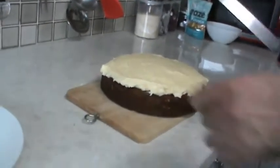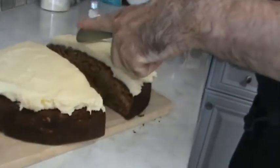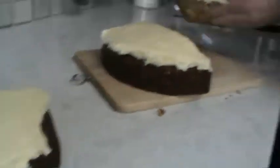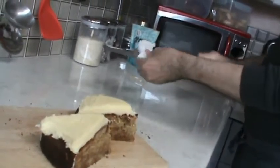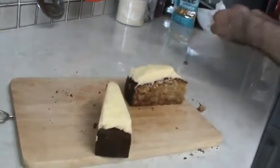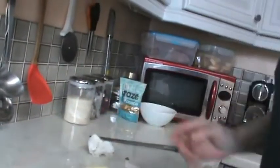The icing should be set now, so I'm going to cut the cake and let's have a look at it. Let's take a nice piece off. There we go — and that's the honey and parsnip cake. Hope you enjoyed our video; if you did, please press like and subscribe. See you next time, bye!